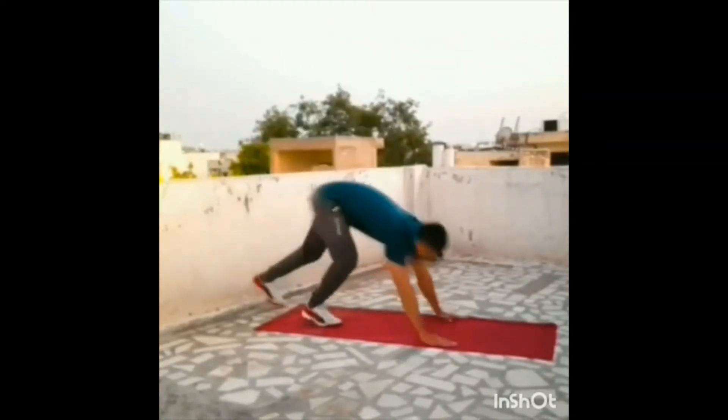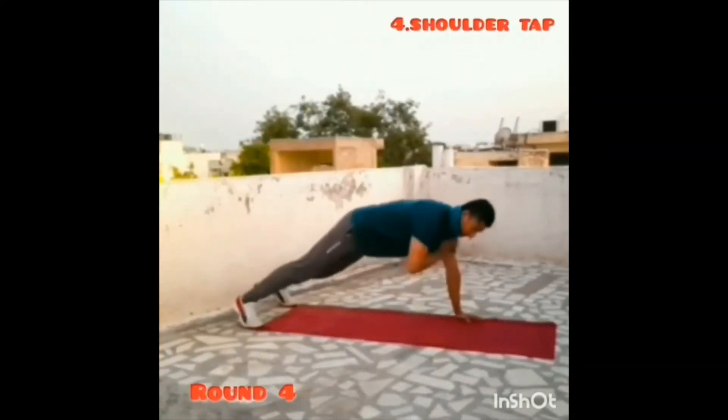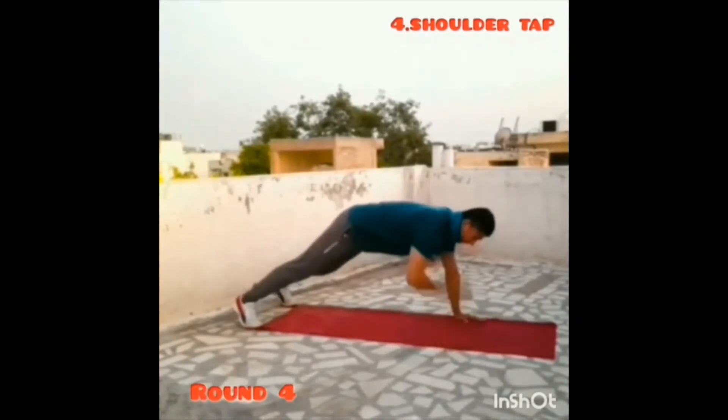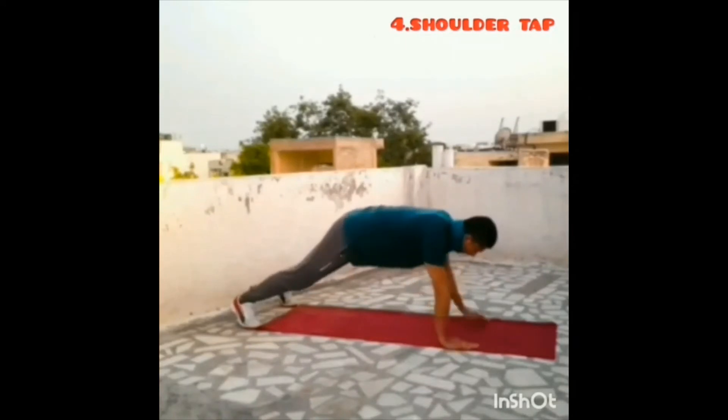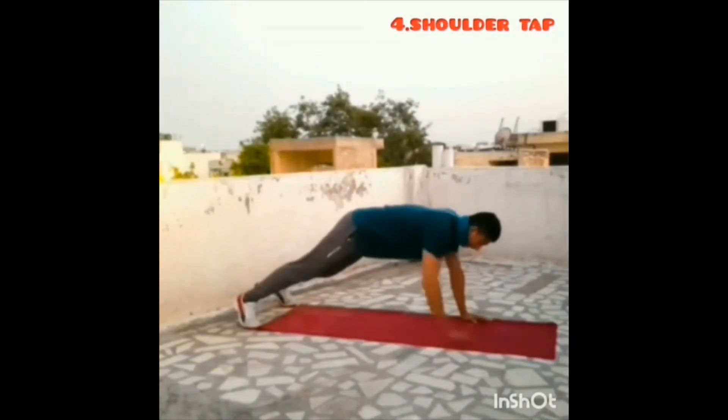Three, two, one, go. Round four. Three, two, one, stop.